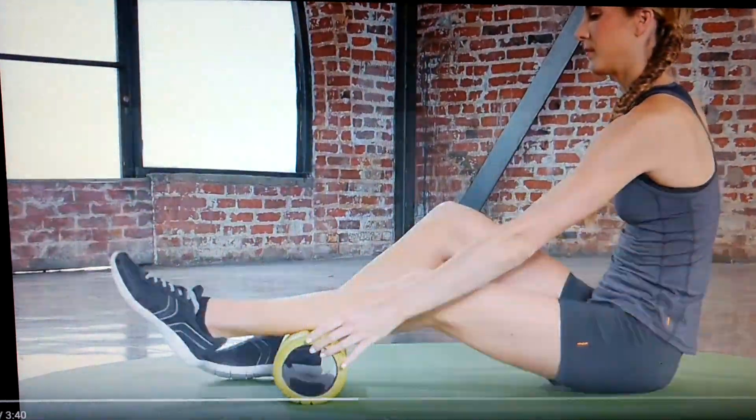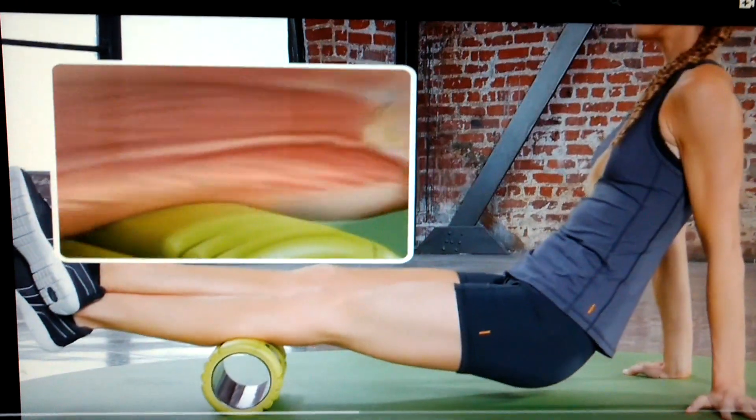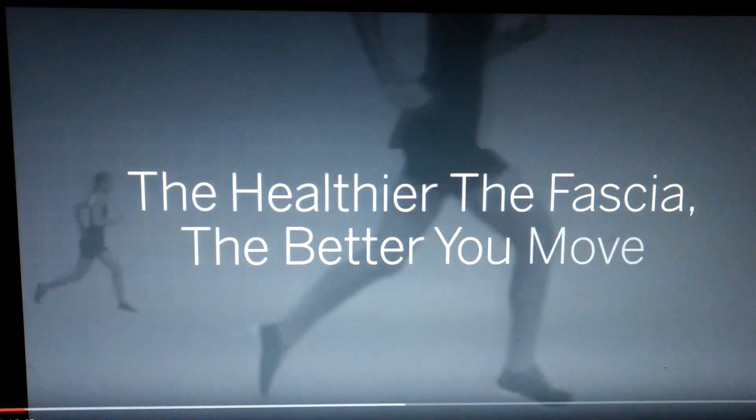Foam rolling serves to keep fascia healthy by circulating fresh, oxygenated blood through it. The healthier the fascia, the better you move.